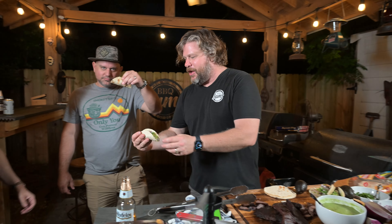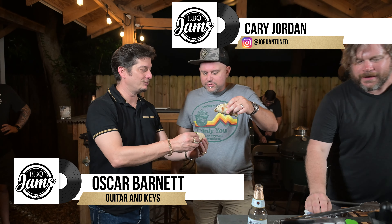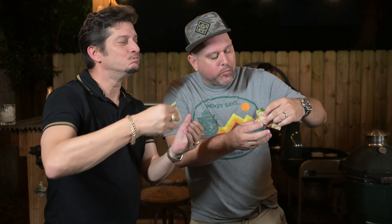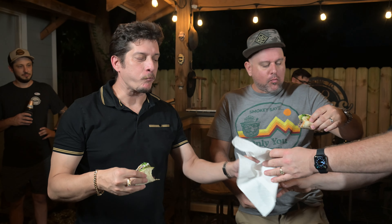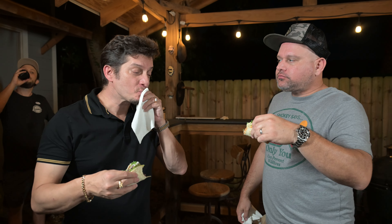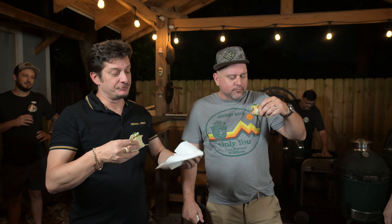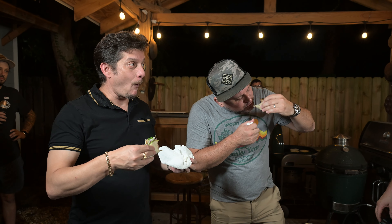Alright guys, Carrie, we got a taco buddy — Oscar Barnett over here. Cheers! Let me hook you up. We got some mmm's — how about some ah's? That's real good. The avocado sauce is ripping, right? That's where it's at. Yeah dude, it just sets it off — it completes the taco.